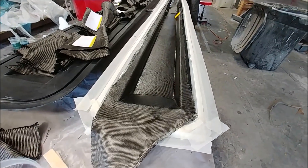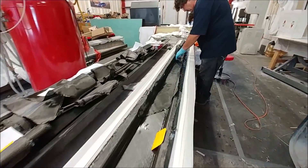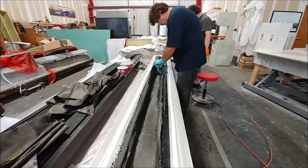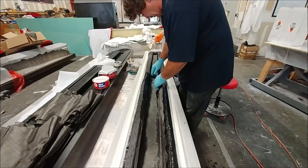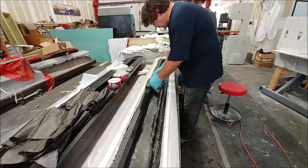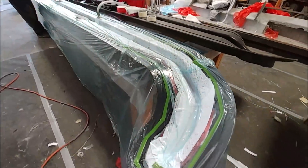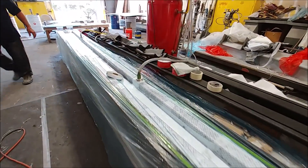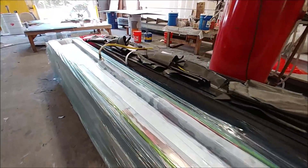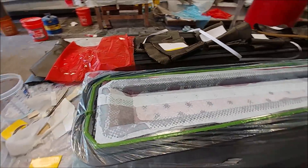Here Jeff is laying up that first aileron spar — a fairly straightforward layup with just a couple of plies and some core. On Thursday he'll finish it off by closing it out with another couple of plies. It's a two-stage layup, which is good because it ensures the core gets bedded in properly without any bunching with the second layer. Here it is a little later, under the bag and all vacuumed down. This is the aileron spar — the rear spar on one of the main wings — and it'll get the second inside layers on Thursday.